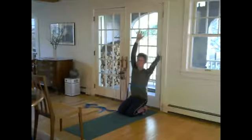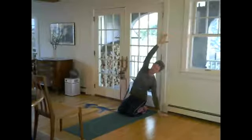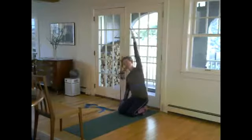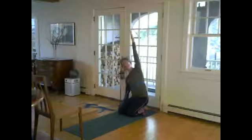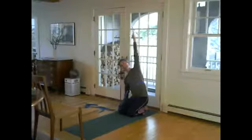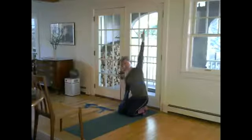If it's too much to sit in Virasana with the blanket roll, abandon ship and go to cross-legged. Come up, inhale, other side. Whether I have the strap or not, I'm working from this diaphragm area to try and loosen the fascia. Then let's come up, take that blanket roll down, and place the frontal hip bones — flying the feet back a little bit — right on that little towel roll.